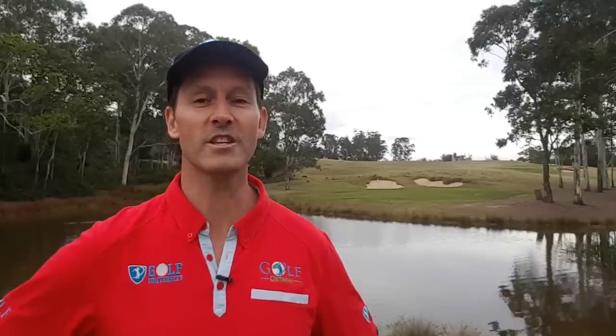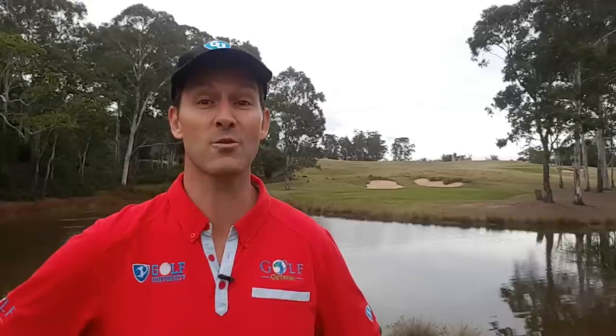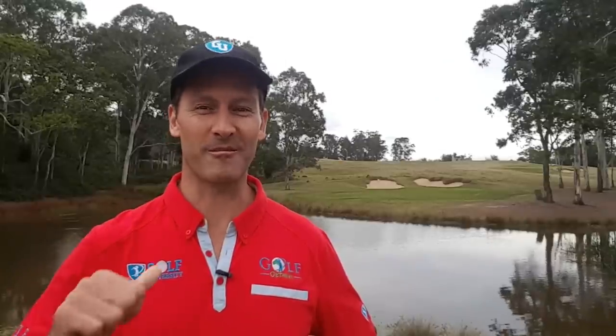I also want to personally invite you to join our 19th Hole Clubhouse and golf channel, where our passionate and inspiring members watch, learn, grow, meet, and share inspiration as golfers. You can join the 19th Hole for free at the19thhole.club or click the link in the description. As a member you'll have access to hundreds of golf lessons, travel episodes, and documentaries, plus member-only discounts on golf schools, tournaments, travel tours, and signature programs.